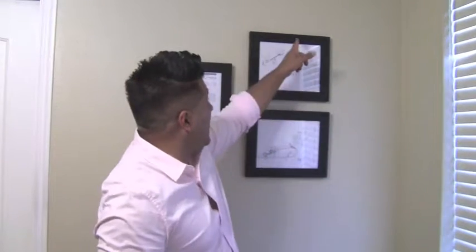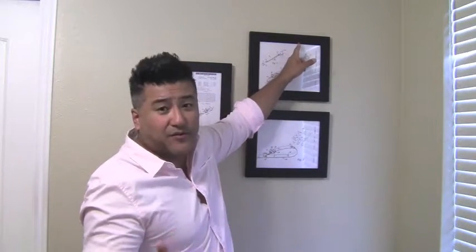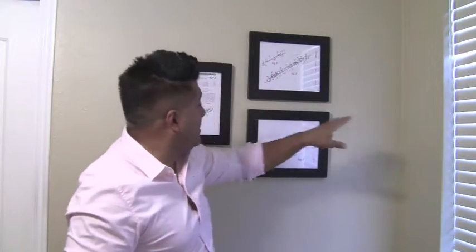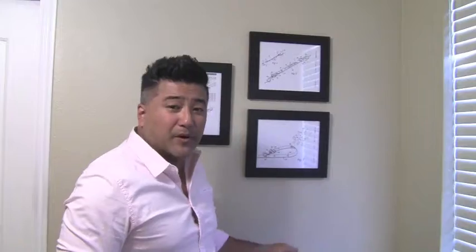Once you have your papers all taped on your wall in the perfect layout, simply take your nail and hammer through the paper where the nail should go, based on the attachment on the frame. Go through and hammer the nail through each of your papers on your wall. Now that the nails are inside your wall, remove the paper and start hanging your frames. You now have the perfect layout without creating a bunch of holes through trial and error.